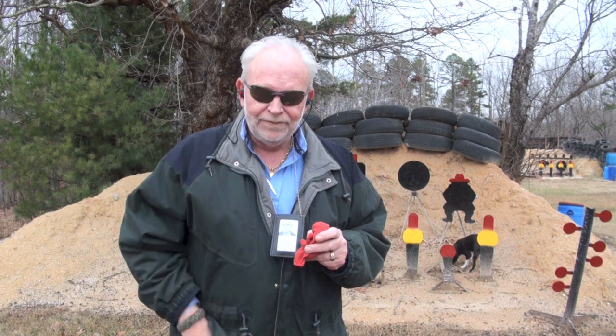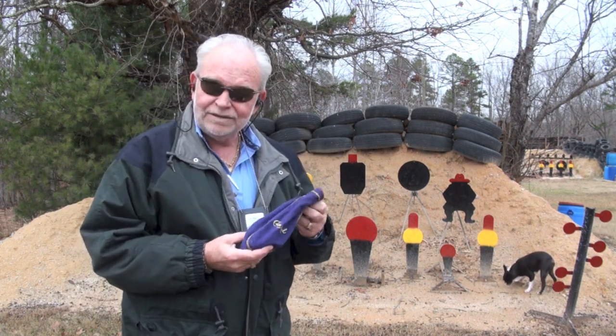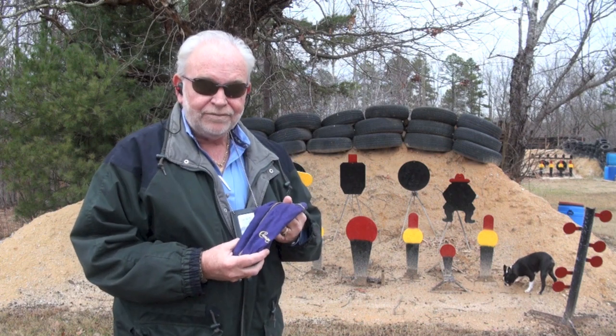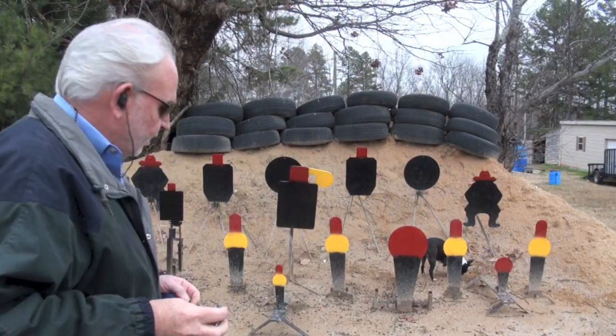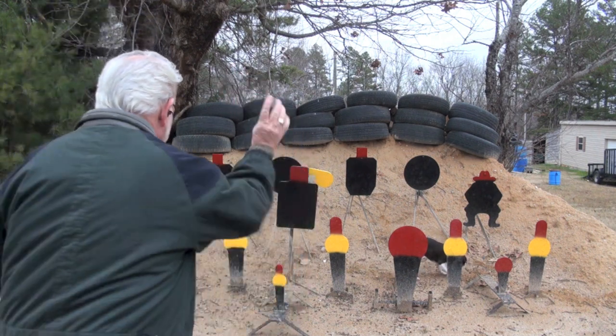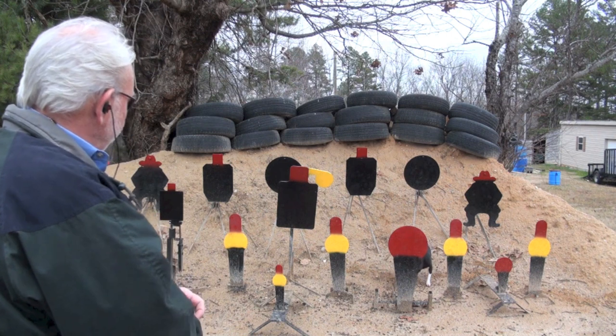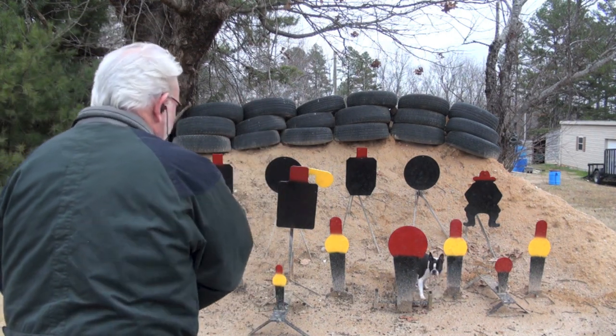I'll get you a side shot, okay? Here we go. These should be much louder — you should be able to tell the difference. Let's see what happens. I'm going to try this torso right in front of me right here. Torso, you're going to die. A hit! Jack, you better look out.